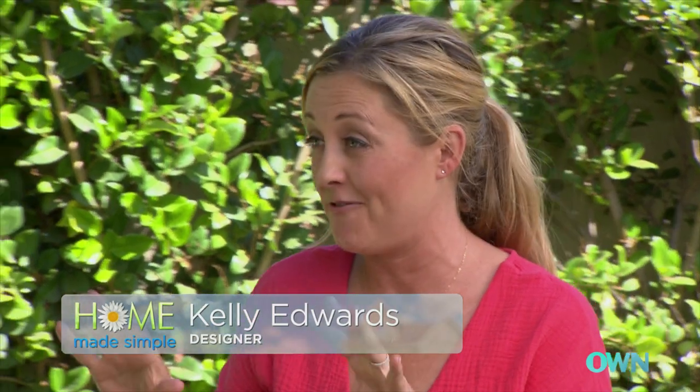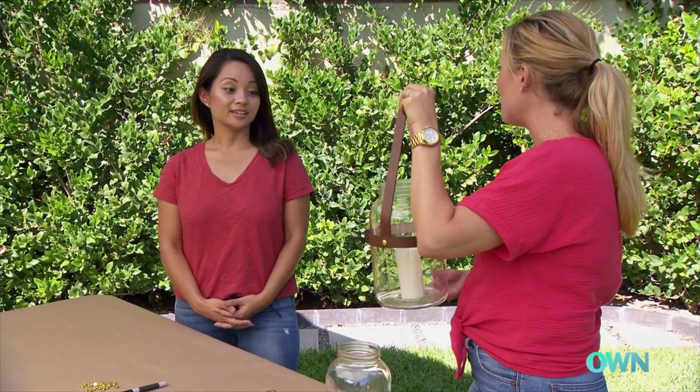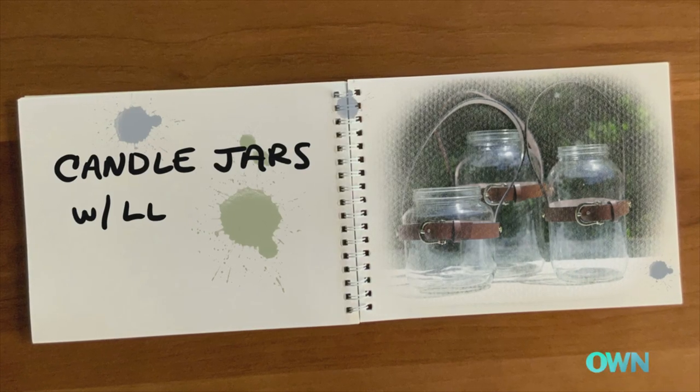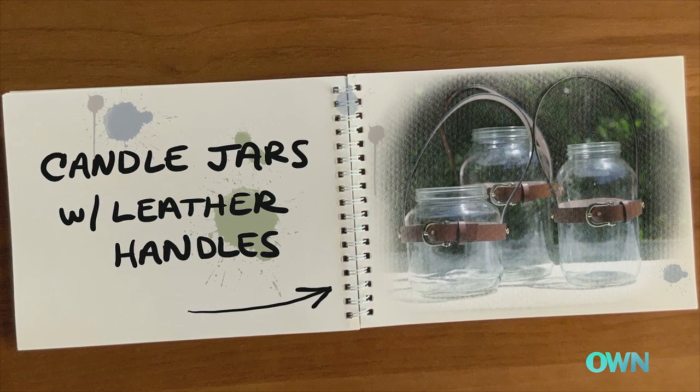I have a really cute and fun project for us today. We are going to make these adorable glass lanterns. I love these because you can use them indoors or outdoors, and the reason why is because we're not using real candles. We're actually using these LEDs, and they are just battery-powered.